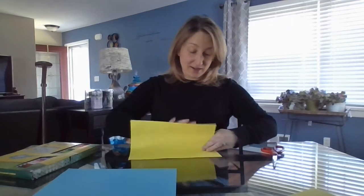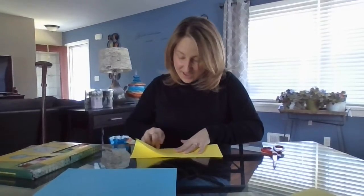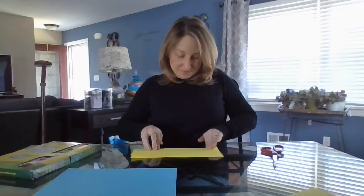Once you have your materials, first thing I like to put the darker paper down on the bottom, so I'm just going to leave that there and put it out of the way for the moment. Take your lighter sheet of paper and you're going to fold it in half, hot dog style. That half sheet of paper, you're going to cut along the line.